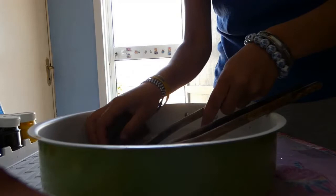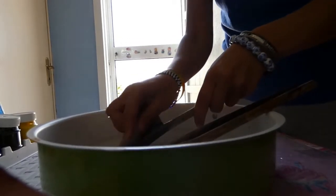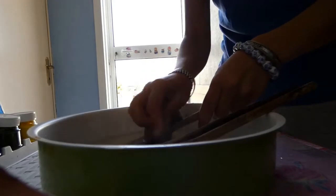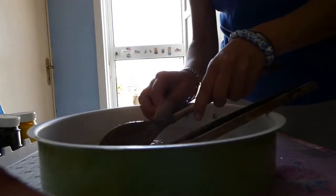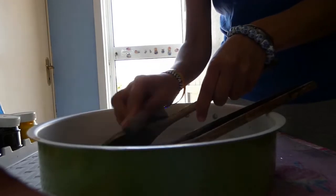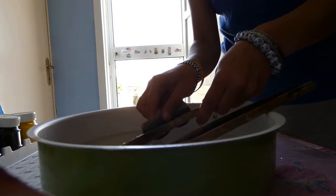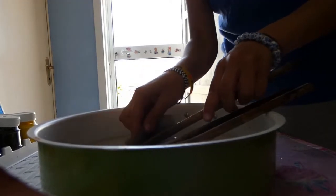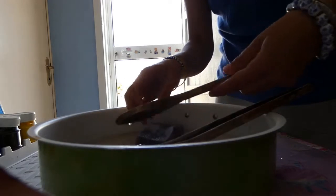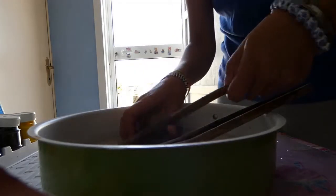We're going to clean them like this. A fact is that these wooden spoons will always be dirty because they have been in the soil for a long time, but don't worry — we are going to paint on them, so it's okay if they are a little bit dirty.